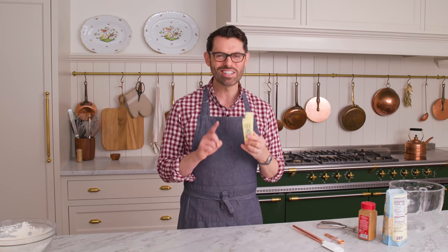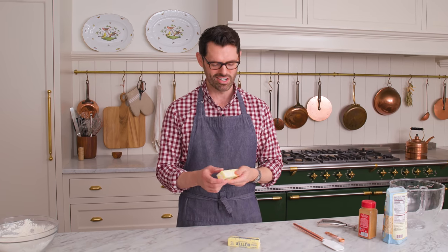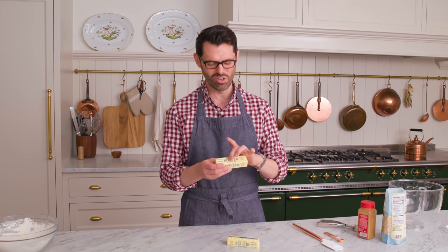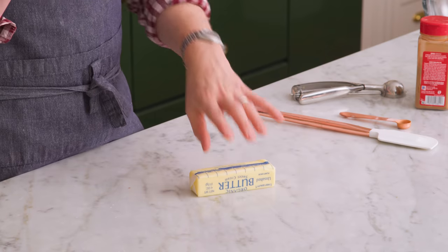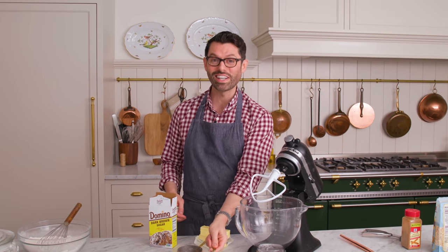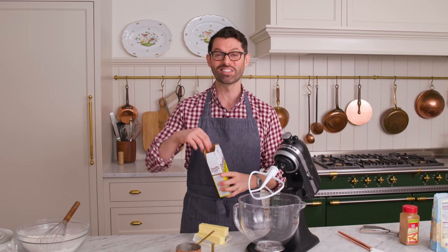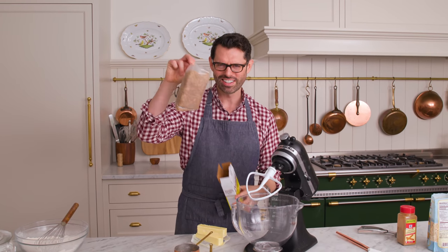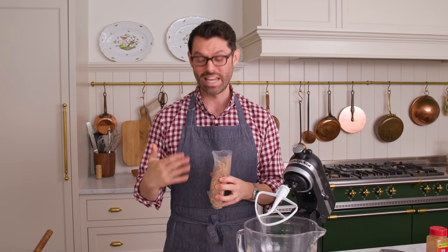It's time for that butter. It needs to be room temperature — room temperature butter is not melty, it's not hard. It yields to the touch so you can press down; it'll resist a little bit but it won't be rock hard. This recipe has half a cup or 100 grams of white granulated sugar, but the star is the dark brown sugar. Look at that color — brown sugar and butter is a match made in heaven.